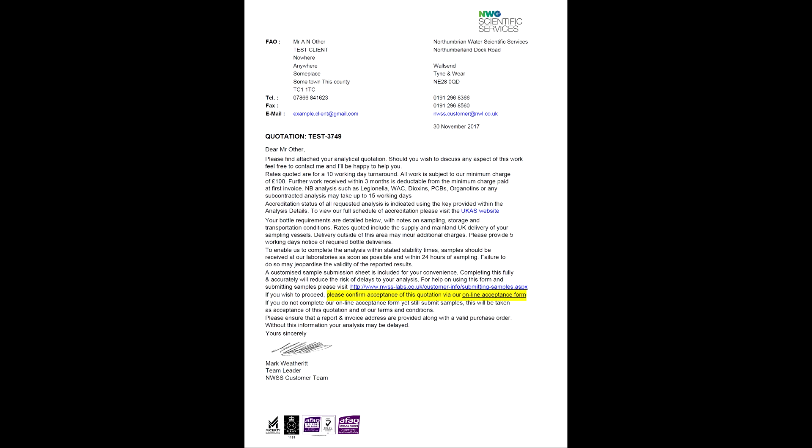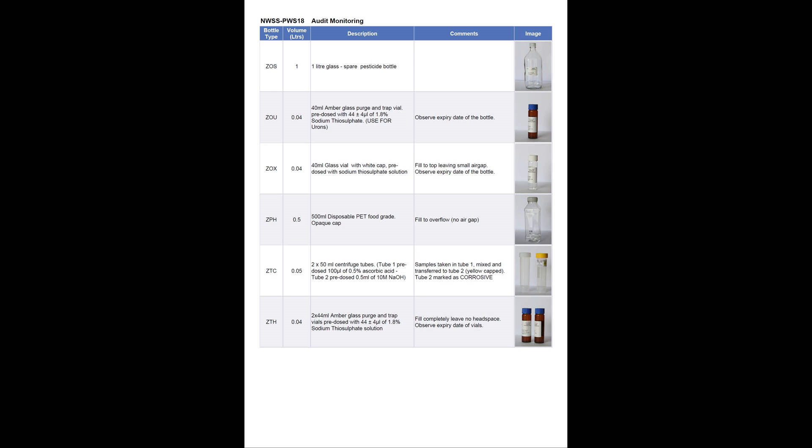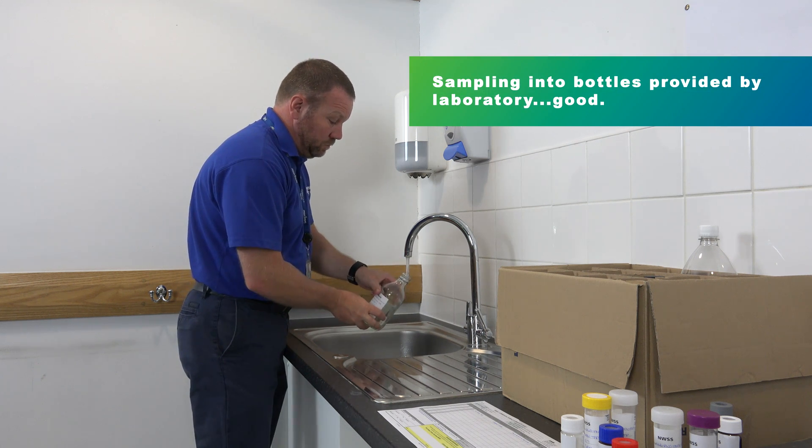Once you've agreed the scope of work with your laboratory, they'll provide you with a photographic bottle list. This will bear clear images of each bottle type along with a detailed description of each bottle. It will also describe how the bottle should be filled — for example, whether they should be filled to overflowing or whether a headspace should be left. The bottle list may also bear additional information such as a description of the health and safety considerations of any chemical preservatives that are used. It's important that you use only those bottles that have been provided by your chosen laboratory and that you follow their specified filling instructions exactly.